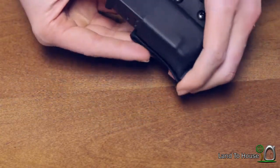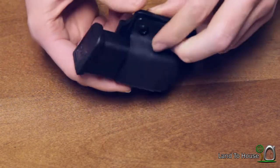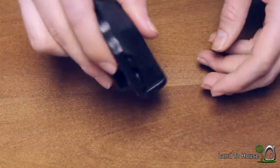When I first got this it was a little bit loose, so I tightened it up and now you can see that's not going anywhere.